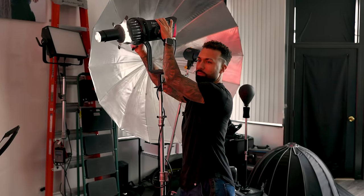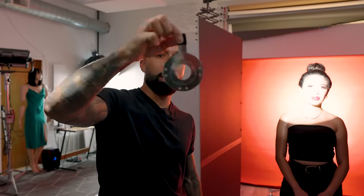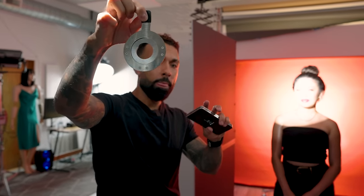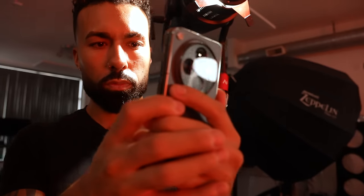My main light has a projection attachment, which is creating a very small circular light. I actually put a gobo in here — one of these — so I want that to be even smaller, just to cover a part of her face and her collarbone. And she shined herself up with coconut oil. So that's what we're working with.